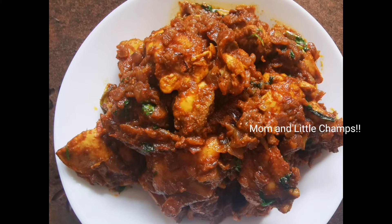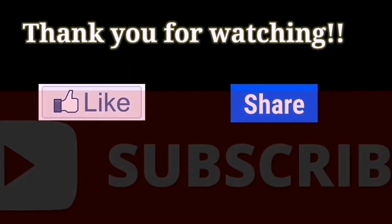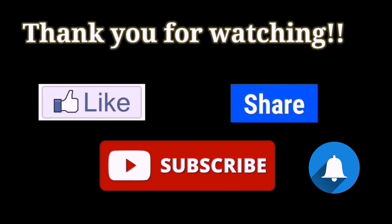Share this in the comments. If you like this video, please like, share and subscribe. Please click the bell icon. Thank you so much for watching. See you in the next video.